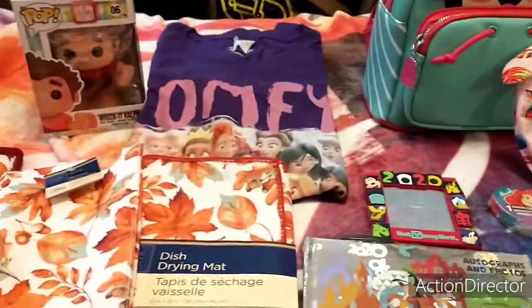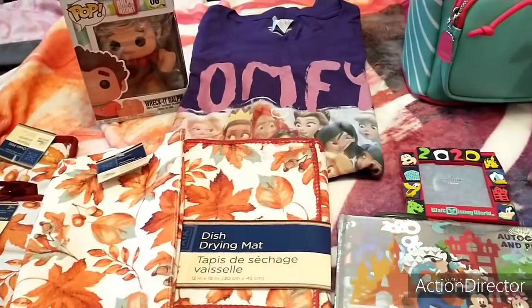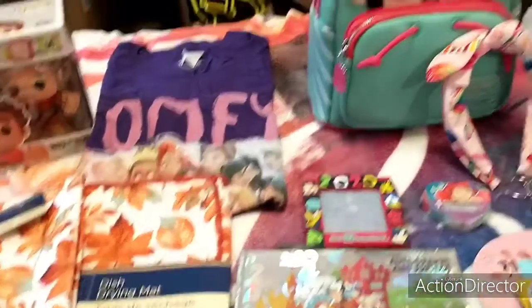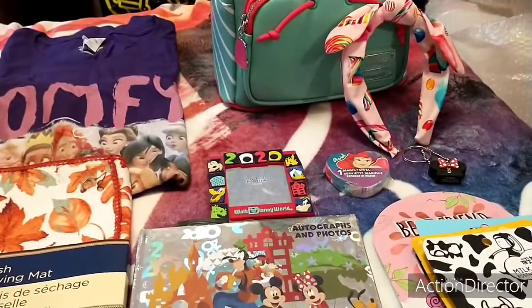Sorry about the background. I will show you every item wrapped up and then I will show you what the box looks like when I'm done, so keep watching.